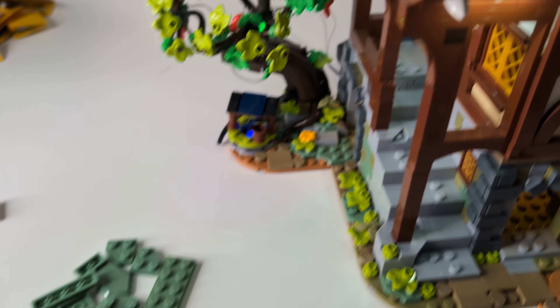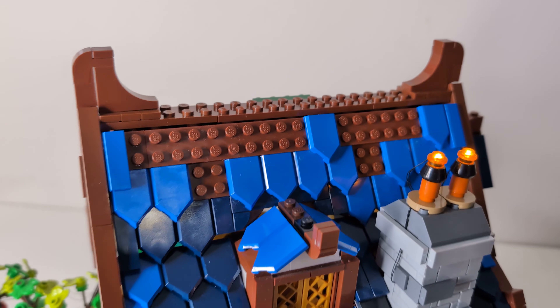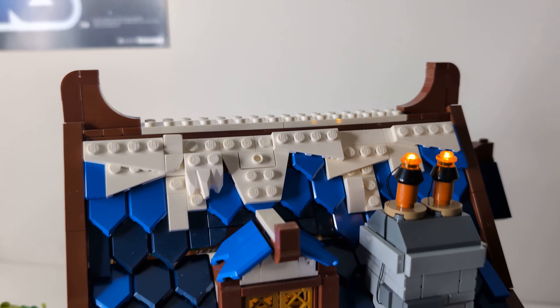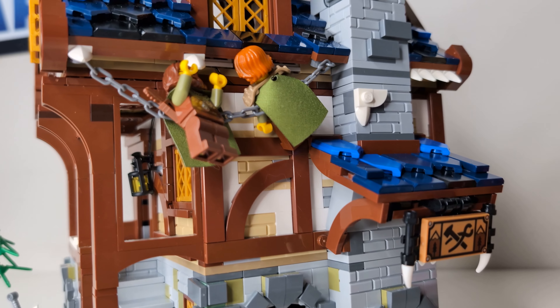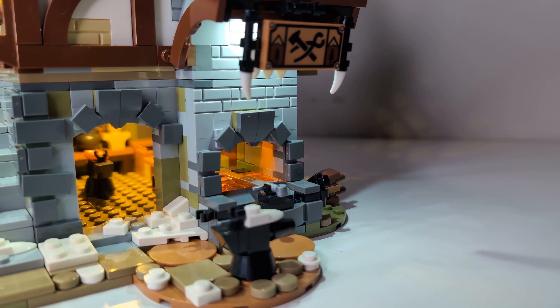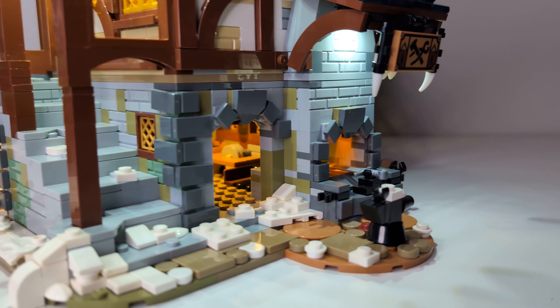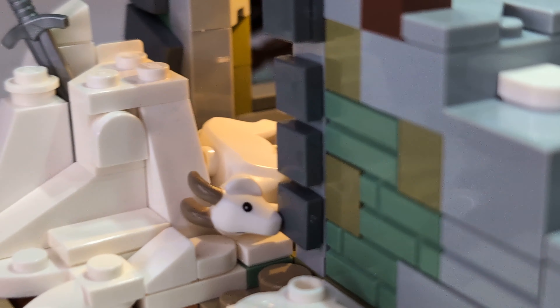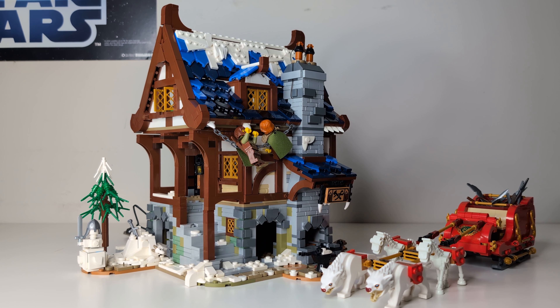To turn the blacksmith into a winter version, I removed all of the sand green pieces from the roof to replace with white ones. This really helped make it look like the roof had a thick layer of snow on top. I then added in some white parts around the edges to look like icicles hanging down. Finally on the ground I removed any foliage or greenery that I could and replaced it with a bunch more white plates and tiles along with a few fallen white leaves. I think this really helped sell the wintery look I was going for.